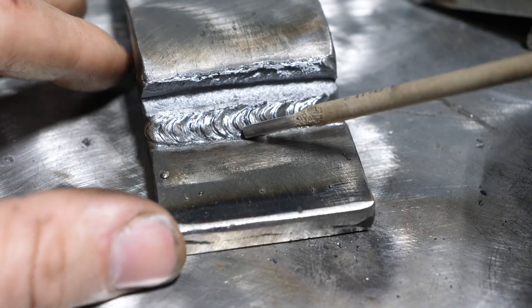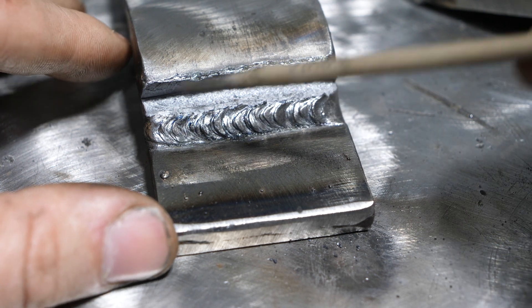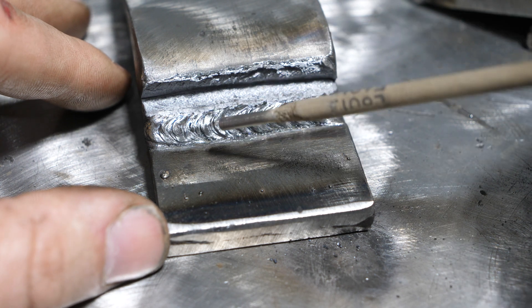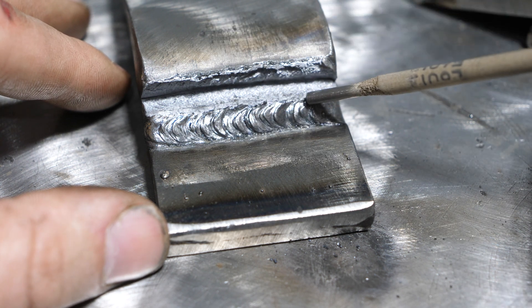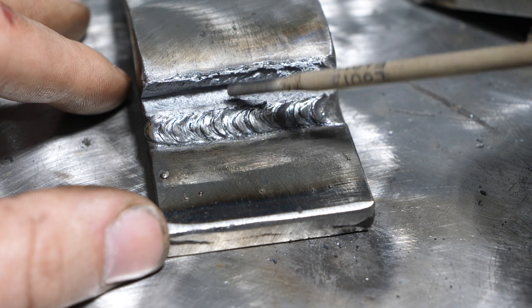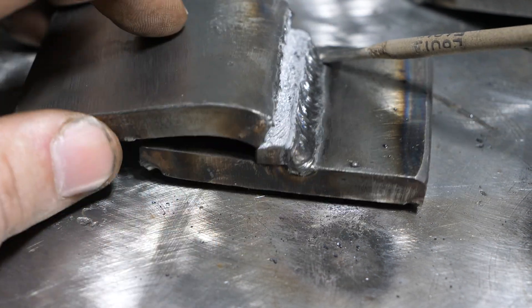I thought about redoing this test and running a couple more passes, and if you guys want me to, I guess I will. But I have a feeling this is going to be the common theme for bending with this particular rod — it has to do with the loss of ductility due to this weld alloy mixing in there.